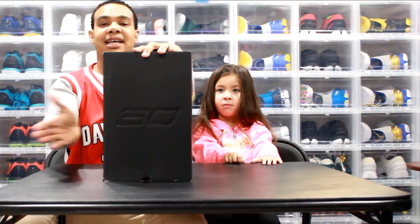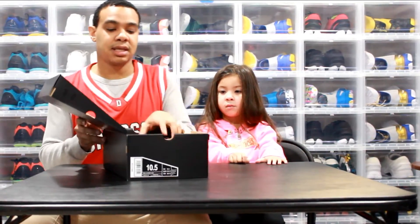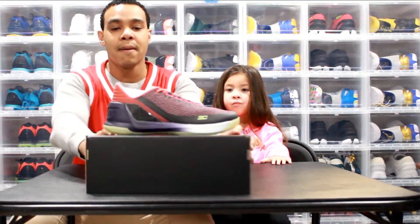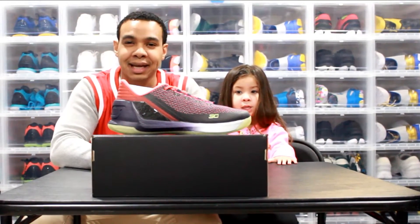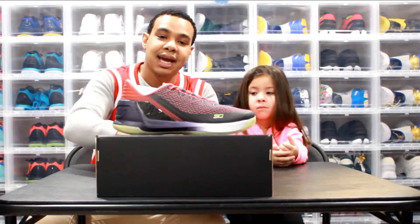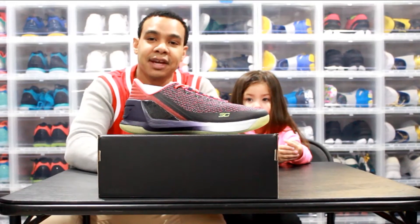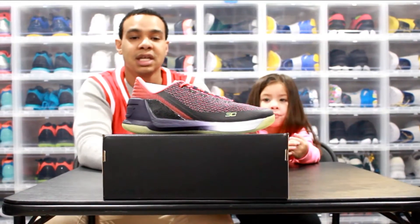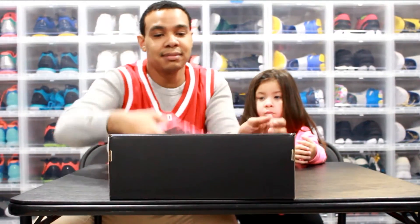So here we are — Steph Curry 3 Lowe's Imperial Purple Money. This is part of the all-star pack. It came with the Father, the Son, the Davidson — which I showed — and then this Imperial Purple colorway. This is by far my favorite of the Curry Threes, especially the Curry 3 Lowe's. This color right here does it for me.